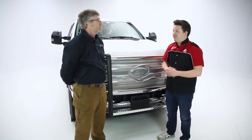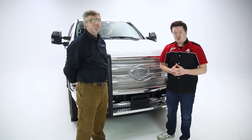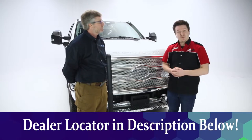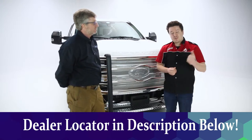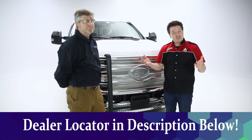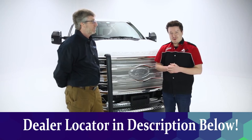Before we go, Brian, thank you for coming today. You're welcome — it's been a great pleasure. If you have any questions or comments, leave those in the comments below. For more details about the product, check the description below the video — we'll have a part number there as well as that dealer locator. If you like the video, leave us a like; if you love it, subscribe and click the bell icon for notifications. Thanks again for tuning in — this has been Performance Corner in the Garage.